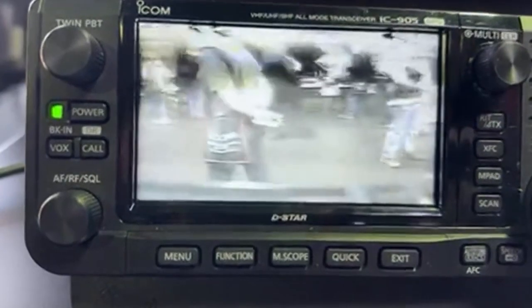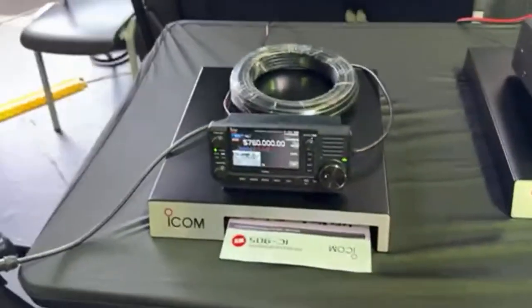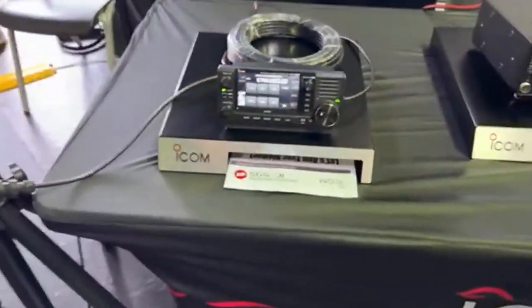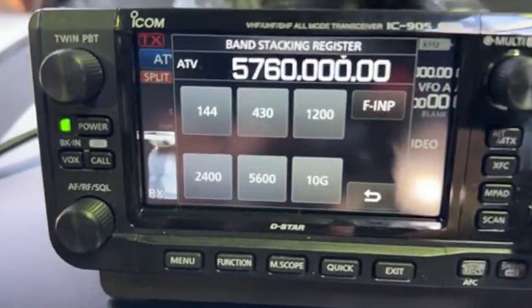Press here — you can magnify that, full screen. I can see it's a little bit noisy because of everyone in here, and it's not very high powered. But we've got all of the frequencies on there.